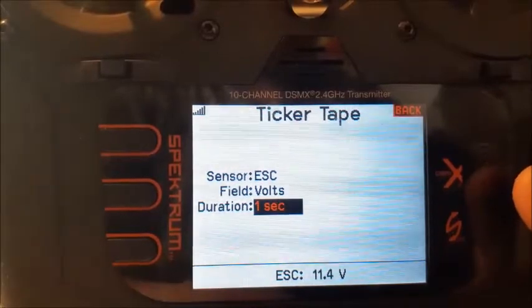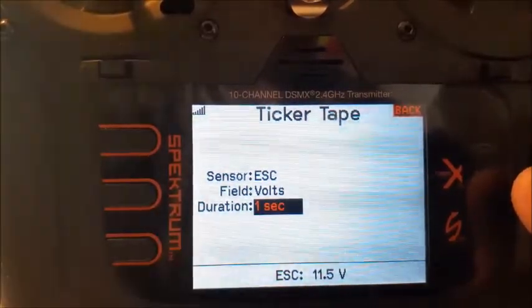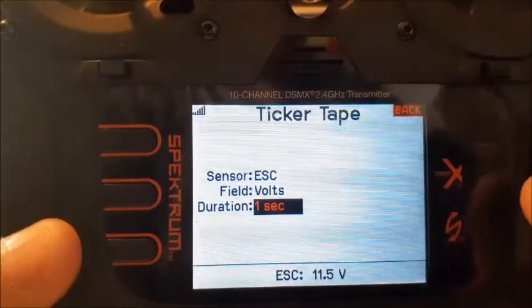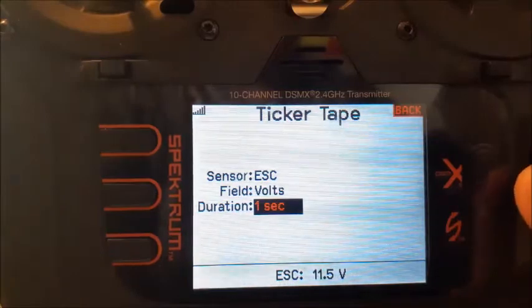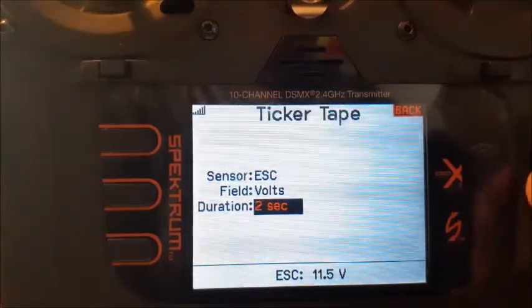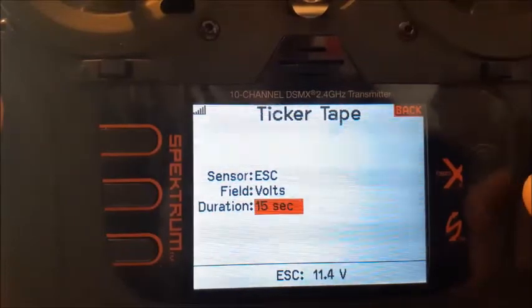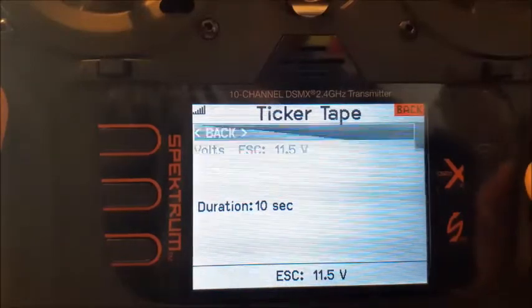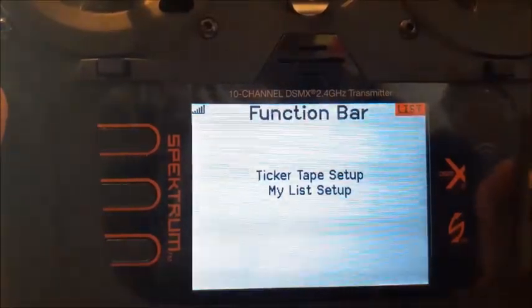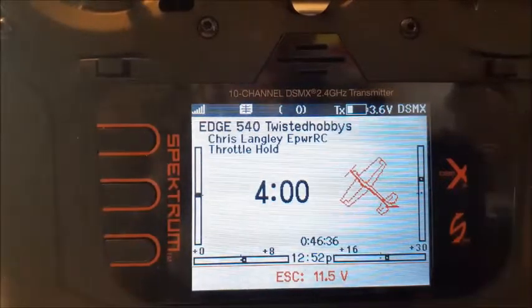Down at the bottom it already shows you EHC 11.5 voltage — this is an uncharged battery, I just grabbed it to do this video and I'm not going to fly it. Let's say I want to display that for 10 seconds on the screen — I'll set it to 10. So we'll go back to the main menu and you'll see that's popped up on the screen.